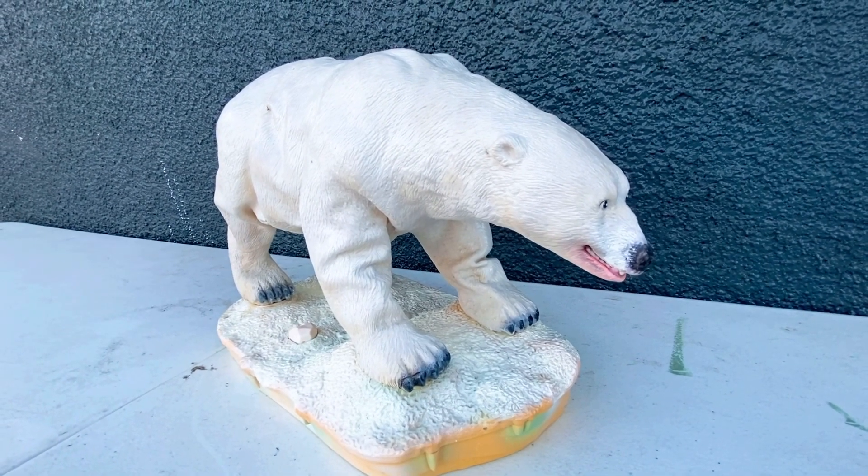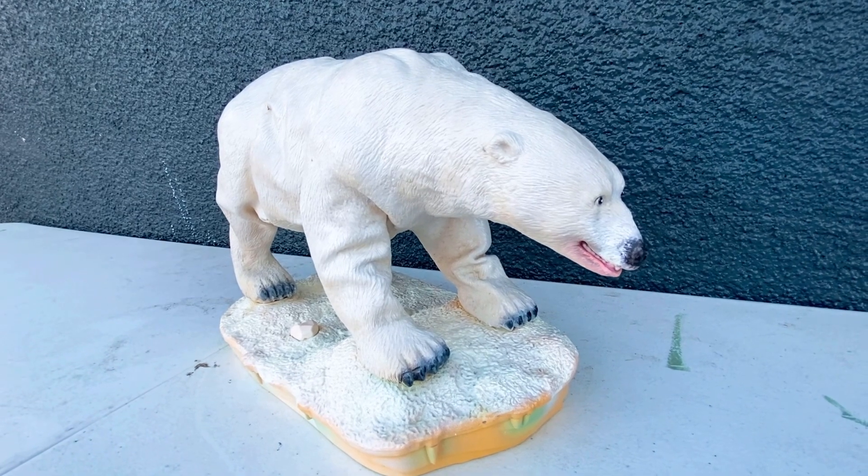I'm surprised that most of my collection actually still works.